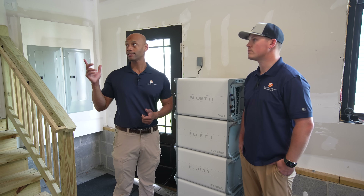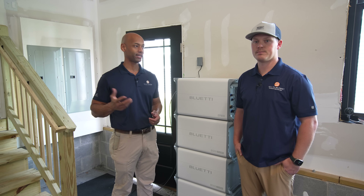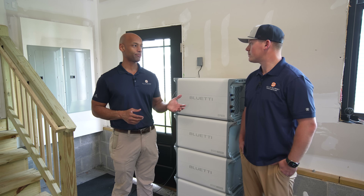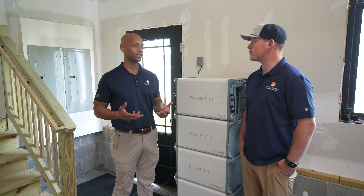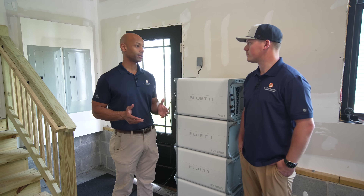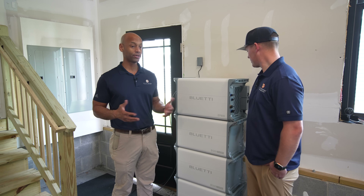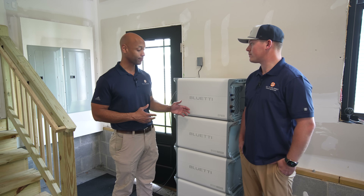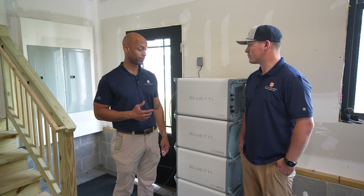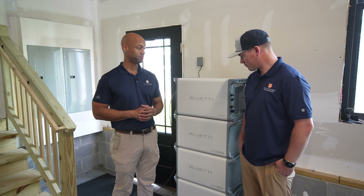The water heater is gas on demand, so barely any electrical draw. The cooktop igniter is all that draws, and you're burning gas for the heat — all negligible. So what I saw here was that you can run your whole house, live a normal life on backup power with the 15 kilowatt-hour storage, and not really have to miss a beat.